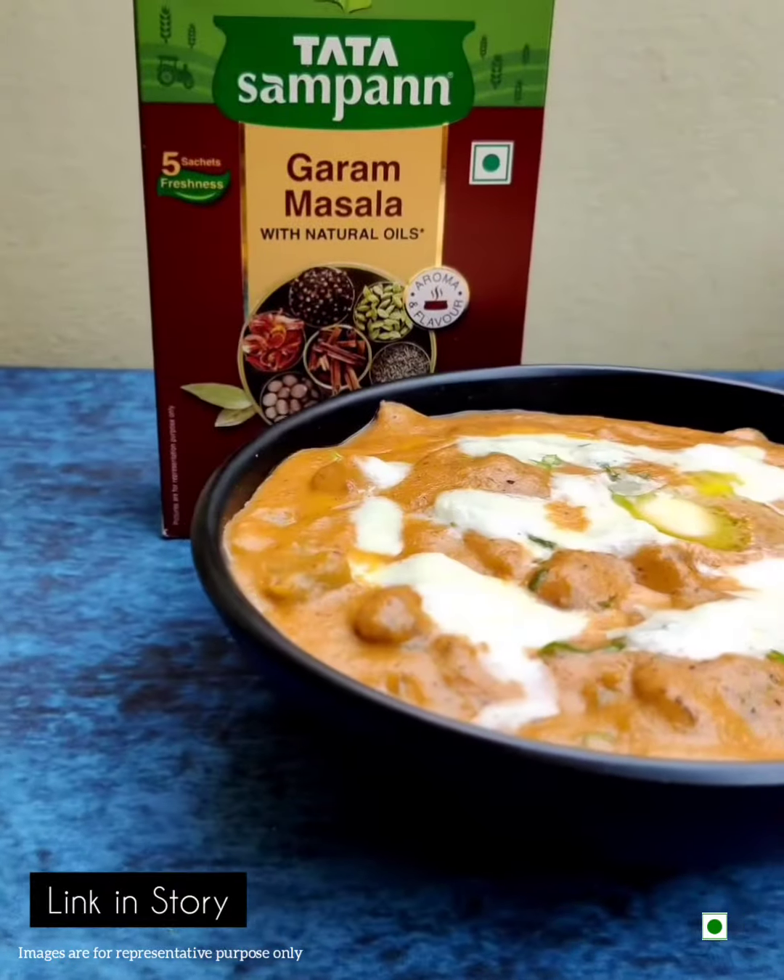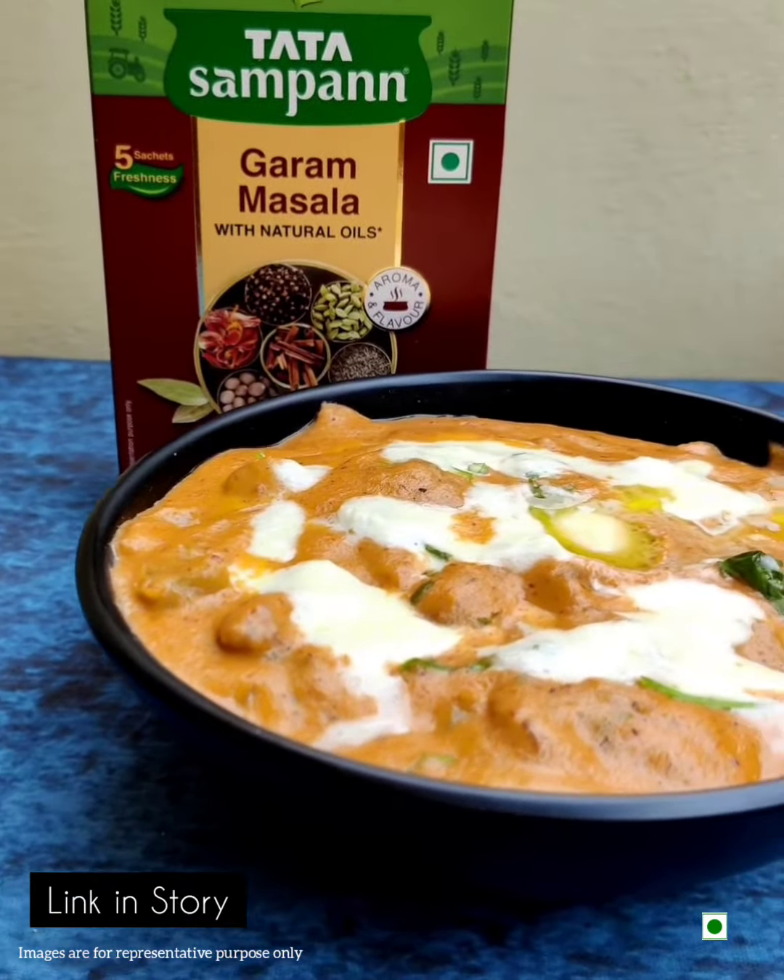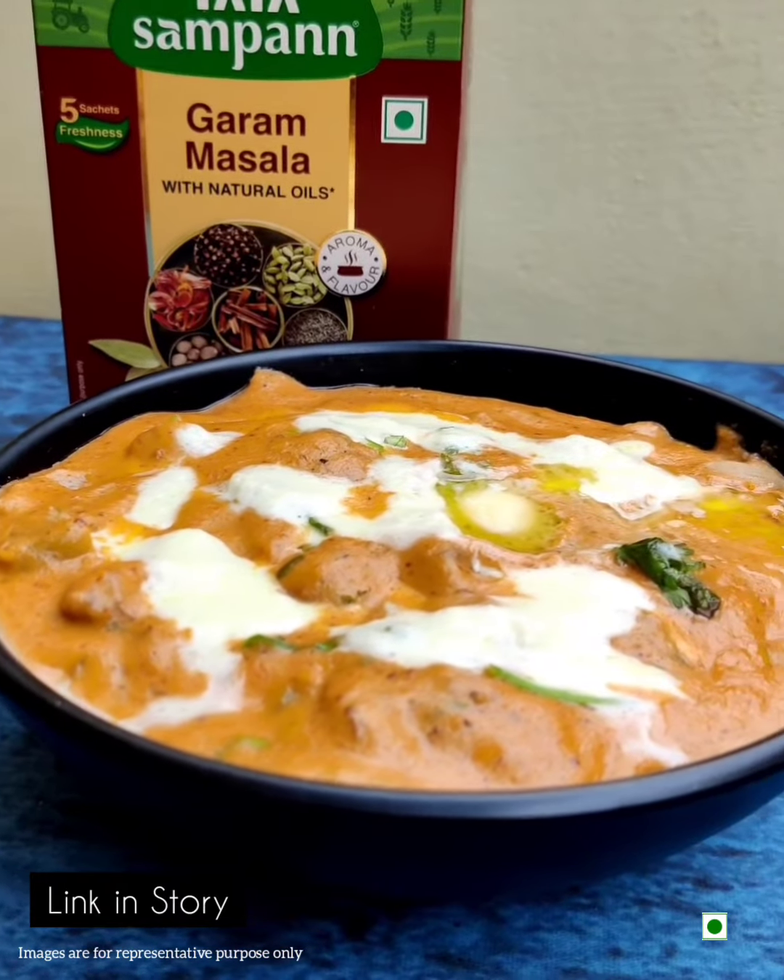I recommend you guys to try out the Tata Sampan Garam Masala too and let me know what you think in the comments below. You can buy it from the link in my story.